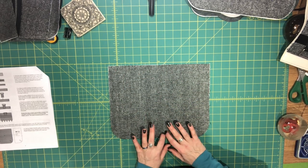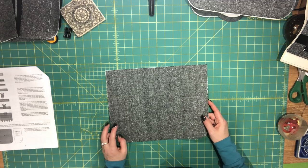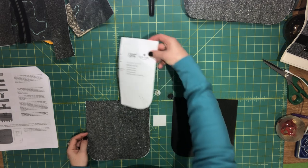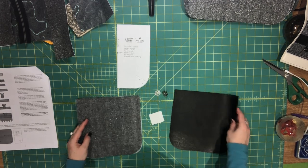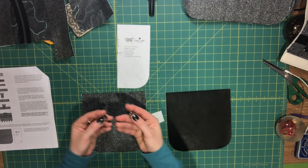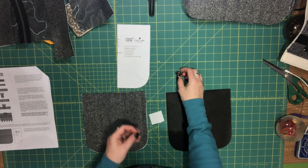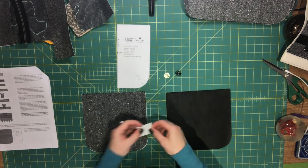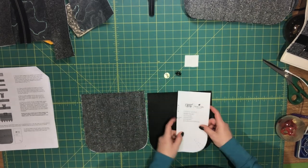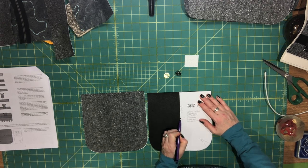Set this aside for a second. What you'll need to get now is your front pocket exterior piece. You'll need your front pocket pattern piece, your front pocket exterior and lining piece, and then one half of your magnetic snap. In the pocket you're installing the thicker half of your snap, the washer, and also get a little scrap of Peltex. We're going to use the pattern piece to mark the location of our magnetic snap, which is this little mark here on the pattern piece.